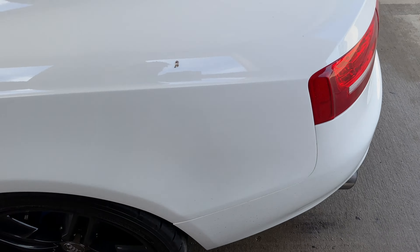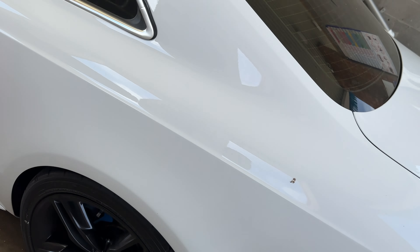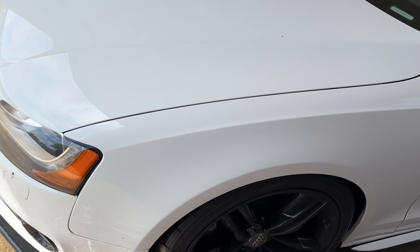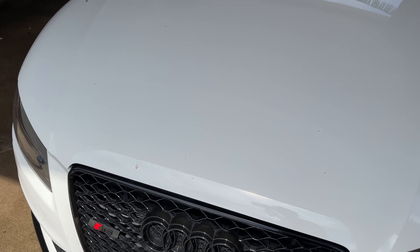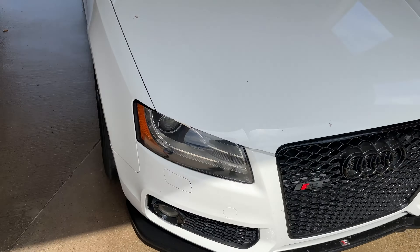Alright guys, we made it to the car wash. The car's not too crazy but there's a lot of road dust on it, so we need to get that off. We just need a good surface so the wrap sticks on there. There's a bunch of bird poop and stuff, so I'm going to spray her off real quick. The car wash was pretty busy today but I should be good to go.